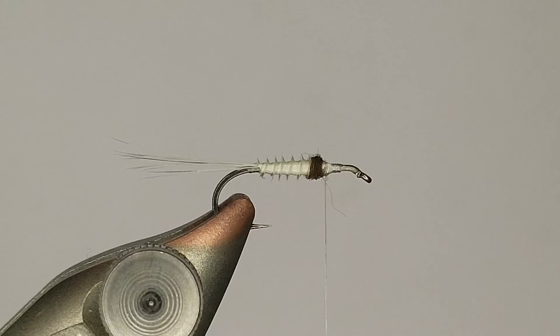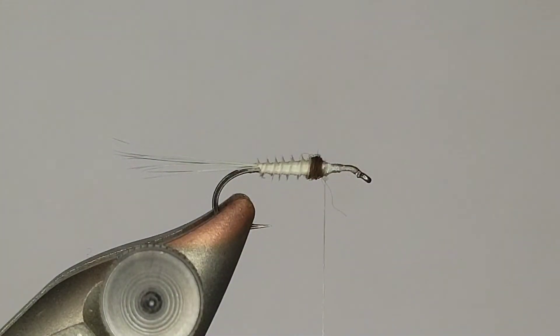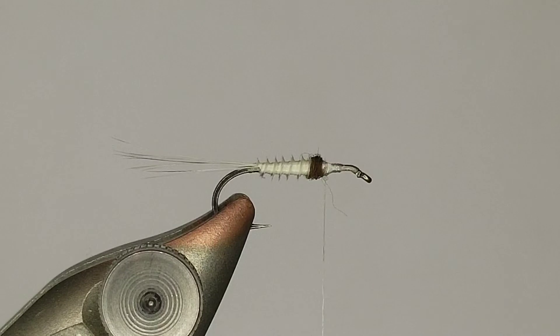Normally on a regular dry you tie in the wings and then get the hackle after the fact, but cripples are a little different. I don't have anything on the front of the hook right now. What I'm going to use for the front is CDC puffs from Wapsi - a pretty cool material I use in a lot of different ways, especially on emergers. The full CDC feathers you can do a lot of different things with, but I like the puffs because of the way you can splay them up. I'll take this feather and pull that material forward.